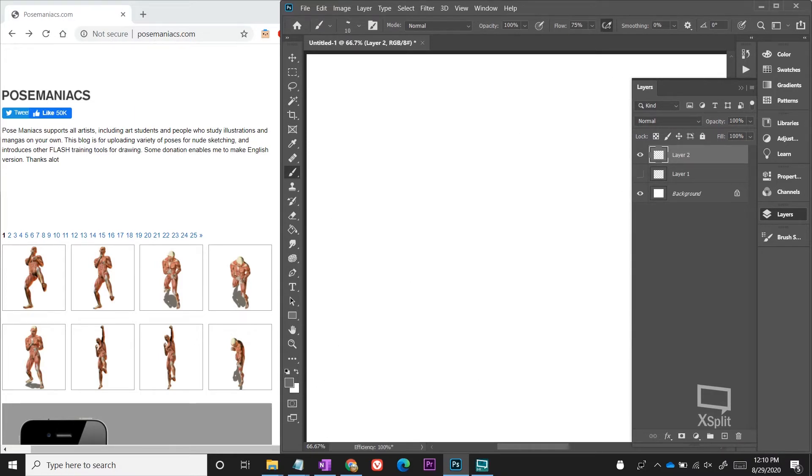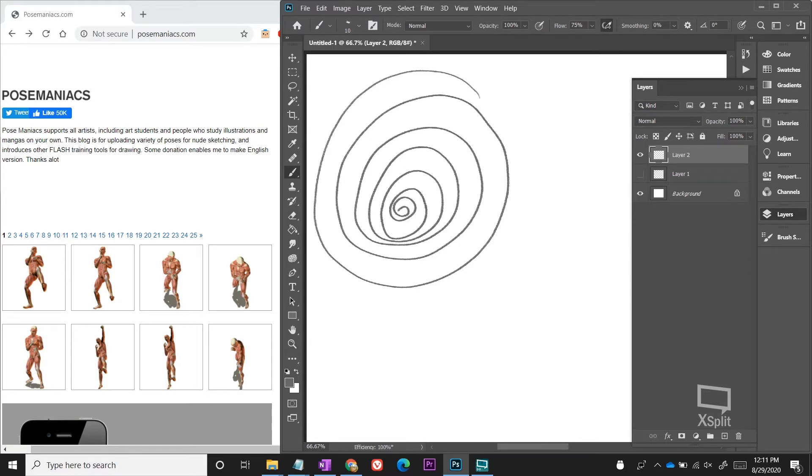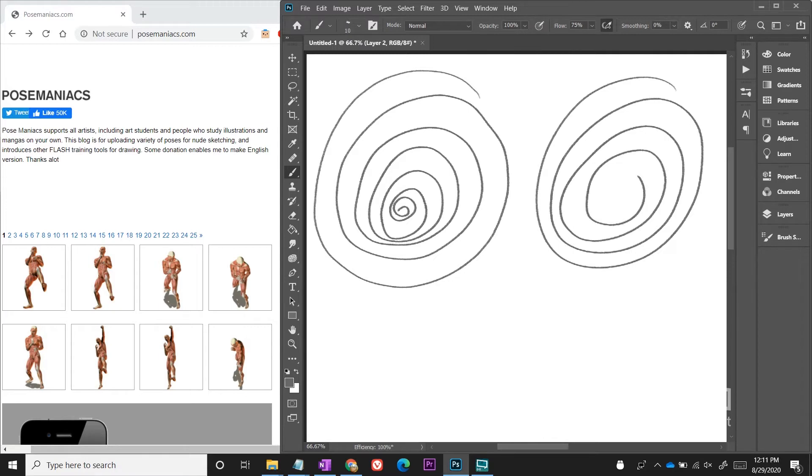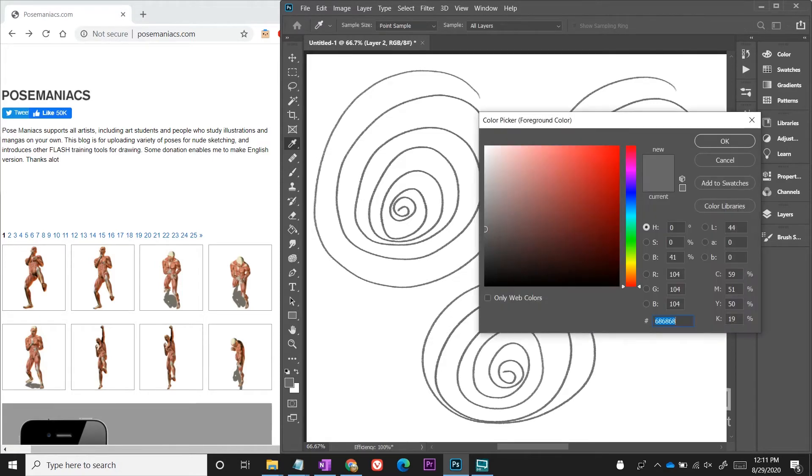After you do a page or two of circles, do this next exercise: start with a big circle and spiral your way in to the center. Do that a few times as well. It doesn't have to be perfect circles — look how messy this is right now. We're just trying to loosen up our arm and get ready for drawing.